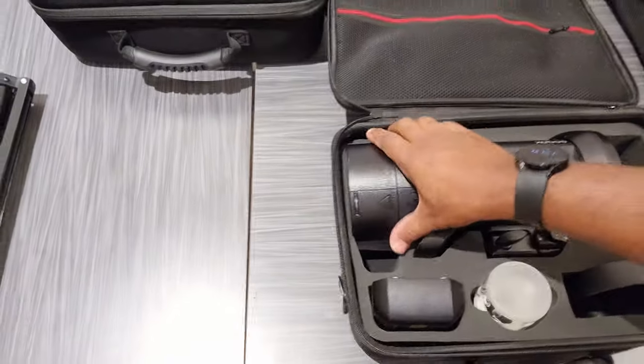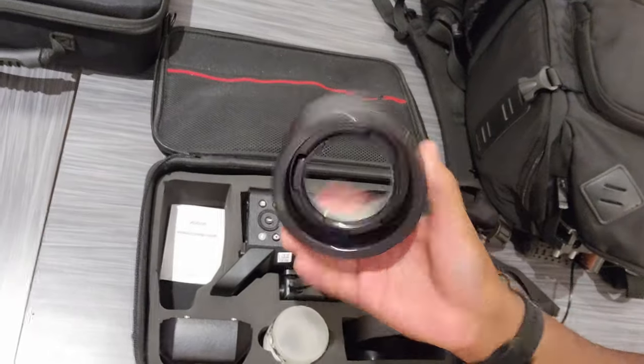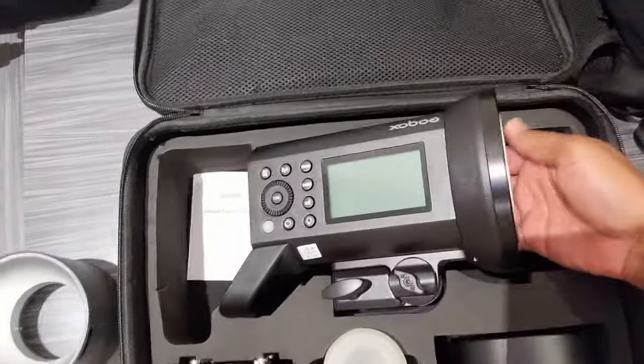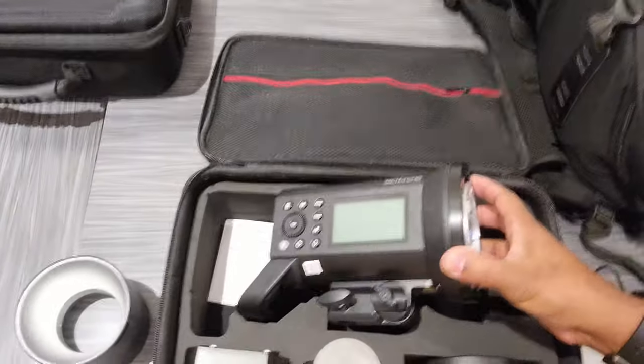The GoDox 8400 — this is the mount that it comes with. You take this one off and they come with a Bowens mount adapter so that you can put on Bowens mount softboxes and other modifiers.